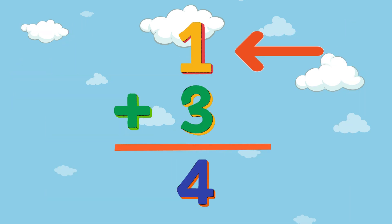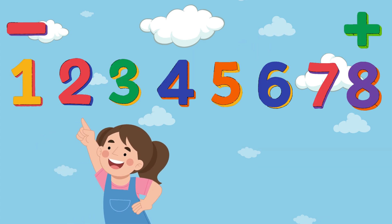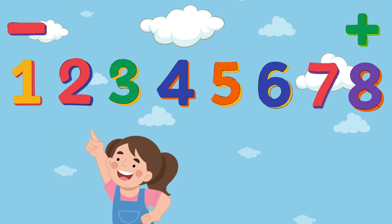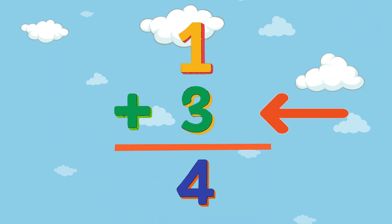Put your finger on the number on the top of the bat. If it's plus, slide forward. If it's minus, slide back. How many spaces should you slide? It depends on the number near the bottom line.